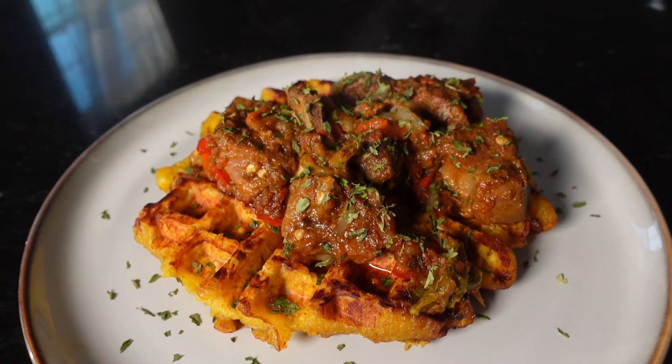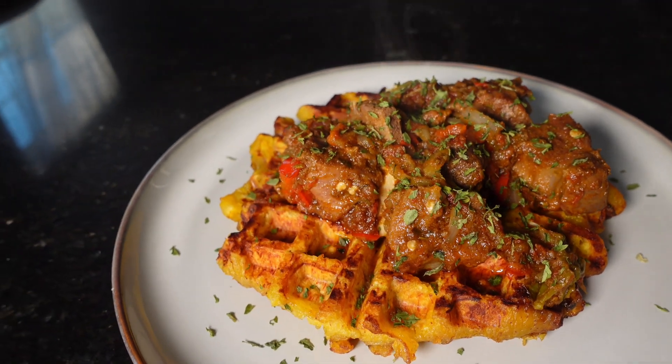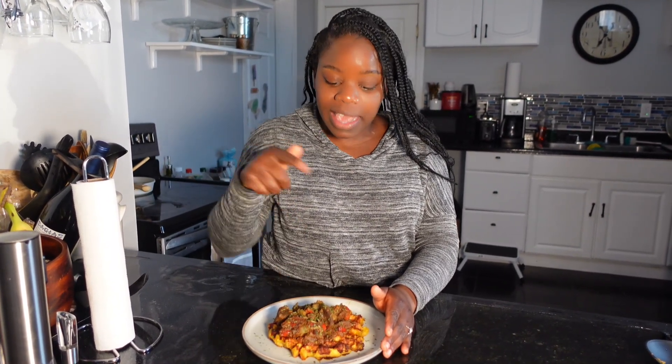Hello, welcome back to Benny's Take! I'm your girl Benny, and today I'm so excited to be bringing you yet another recipe because your girl has been working — this is gonna be my year! Today we are making plantain waffles with peppered goat. This right here is the real deal, so stop acting like foolish goats and get into the kitchen and get into some of these peppered goats!